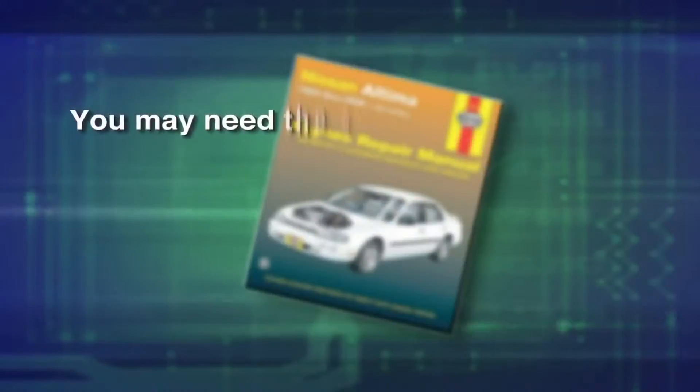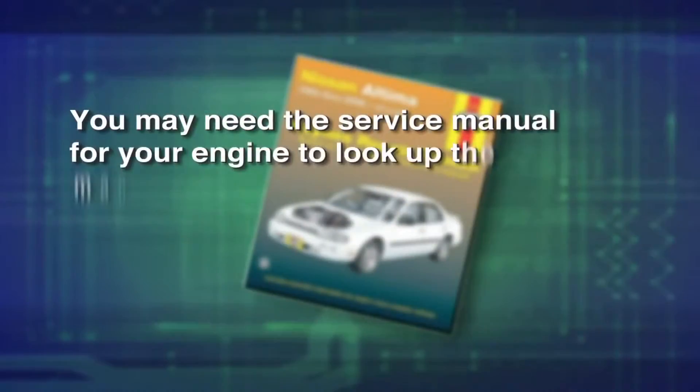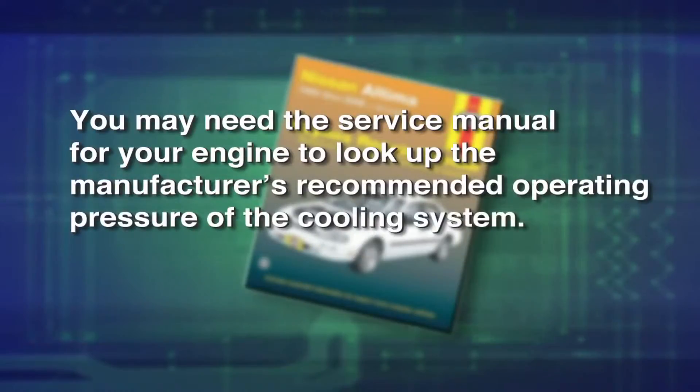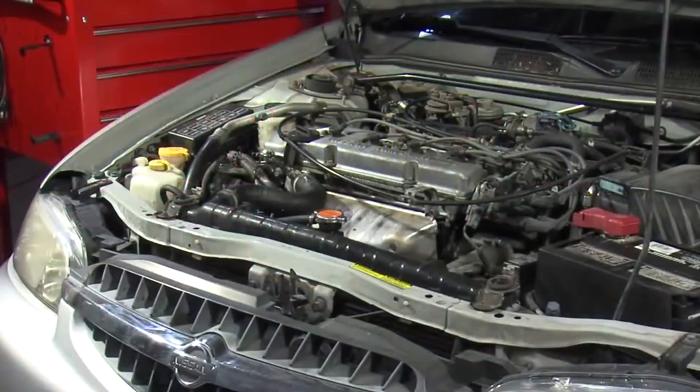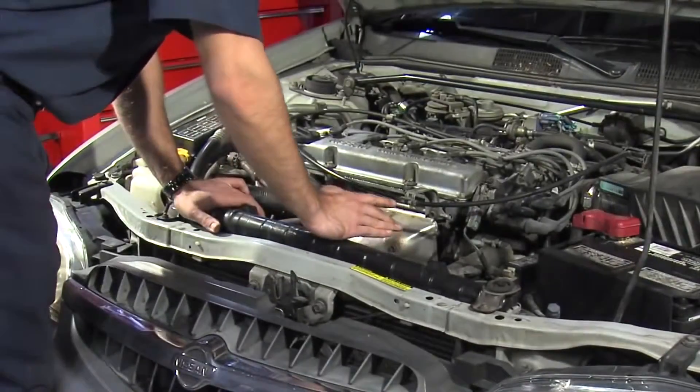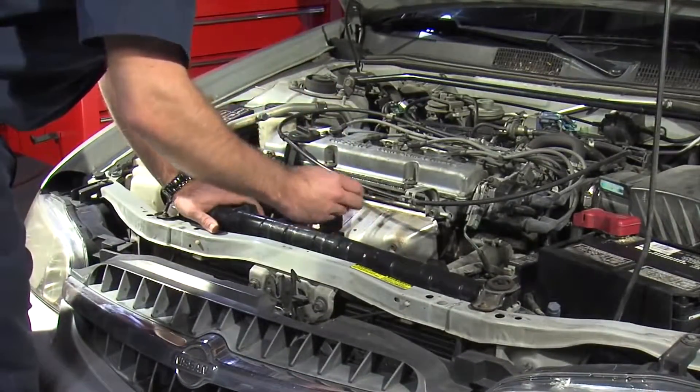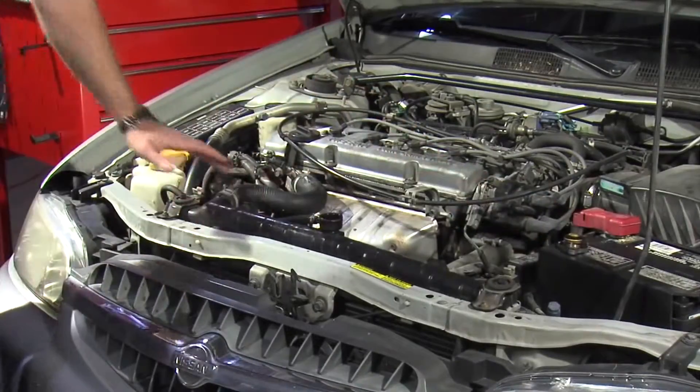Be aware you may need the service manual for your engine to look up the manufacturer's recommended operating pressure of the cooling system. To perform a static pressure test, be sure the cooling system is cool and not pressurized. Carefully remove the radiator or coolant bottle cap.